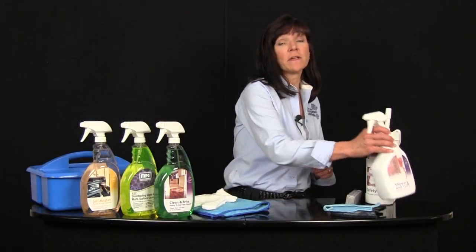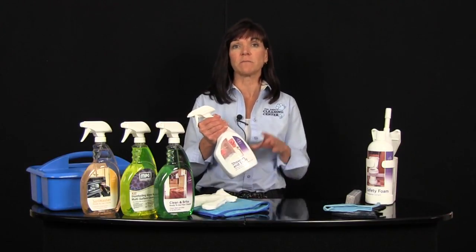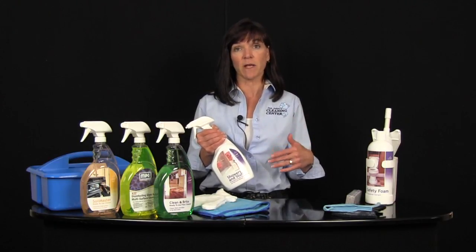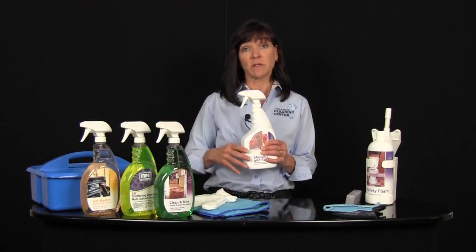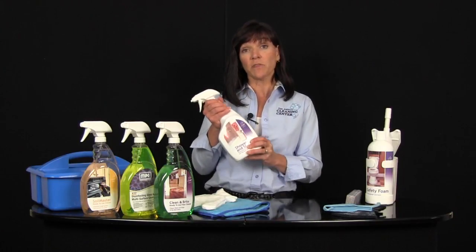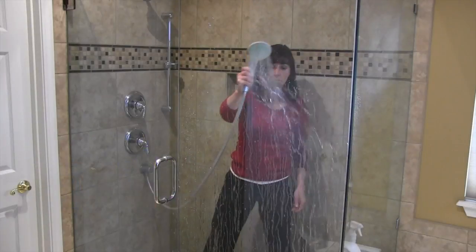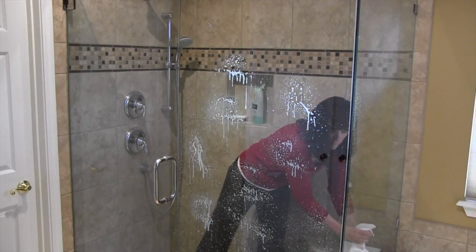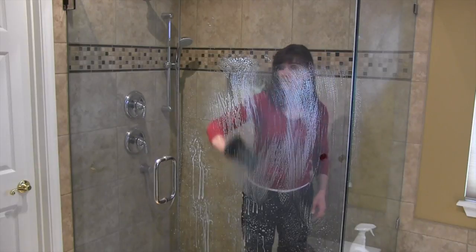In the shower or bath you've got hard water scale. Hard water scale is actually a combination of things — it's not just mineralization. It's also a combination of body oils or specialty care products like conditioners or shampoos that build up in between the layers of the minerals, so it's very difficult to get off without using a combination cleaner with a detergent in it. What this will do is get through the layers all the way to the bare surface. Make sure you get it wet and then agitate it with a scratch resistant scrubber — we've included the hourglass scrubber in your kit. Then let it sit.